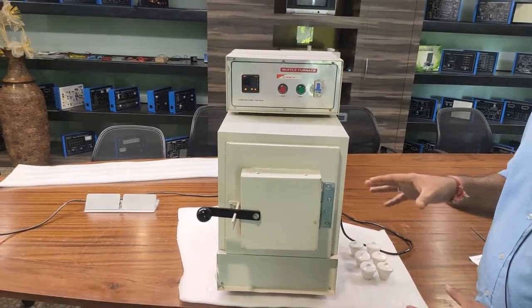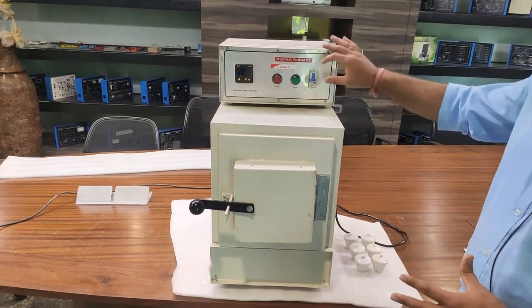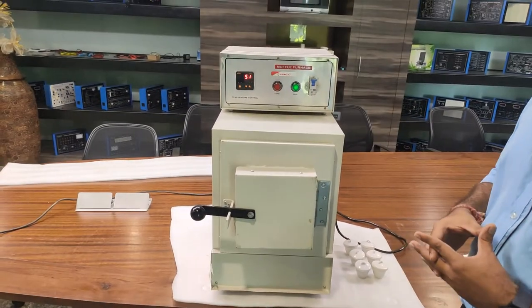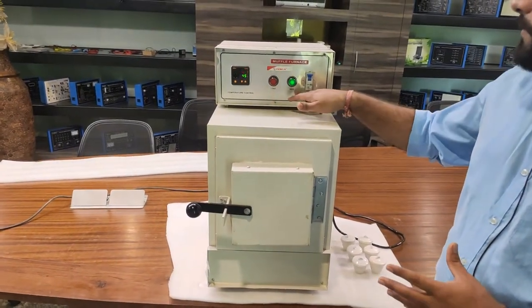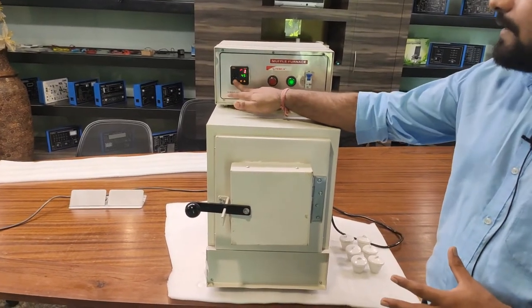After placing any substance to be tested at high temperature, we will power on the furnace using this MCB. After a few seconds the temperature controller will be in the ready position. When the mains is on, the temperature begins increasing.